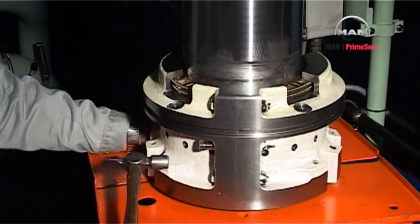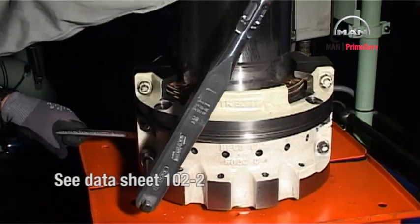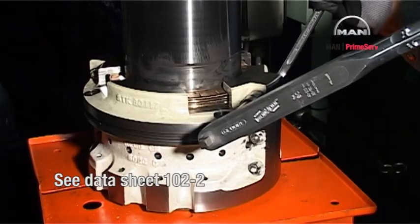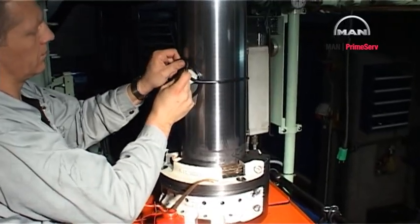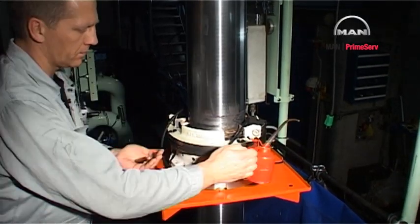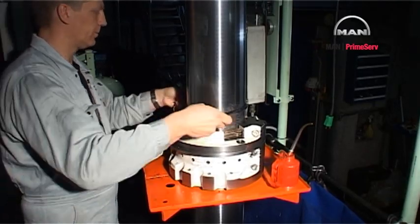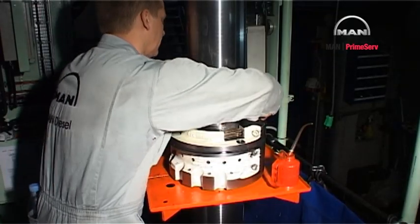Mount the six bolts. Tighten the bolts according to datasheet 102-2. Mount the O-ring in the stuffing box groove.